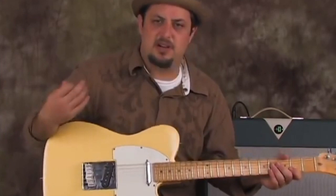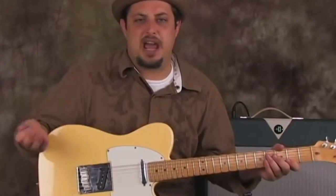Hey, what's up you guys, Marty Schwartz here, guitarjams.com. I wanted to show you a tasty little lick — it works over A blues, A7 chord, A funk, A fusion, A jazz, a jazzy blues kind of thing.